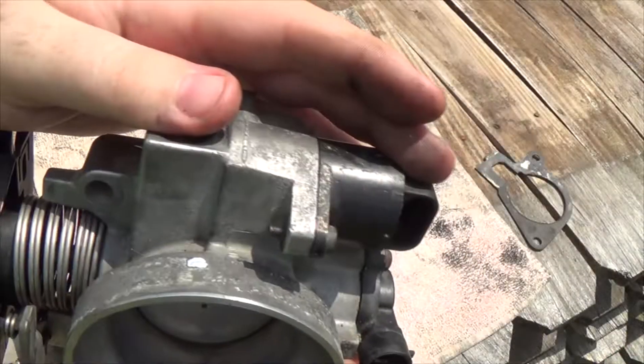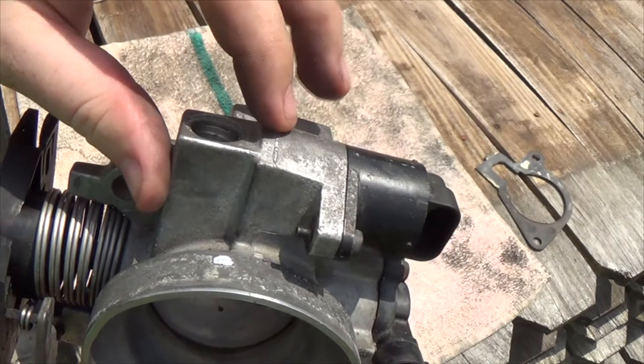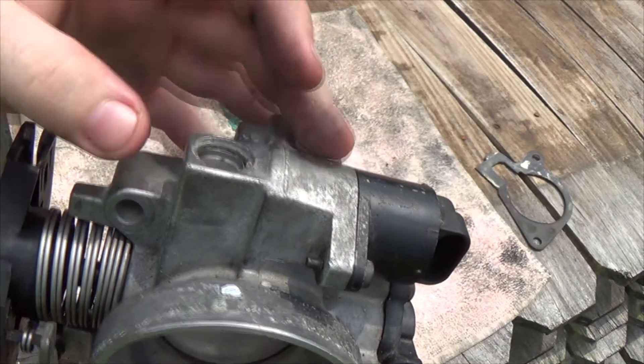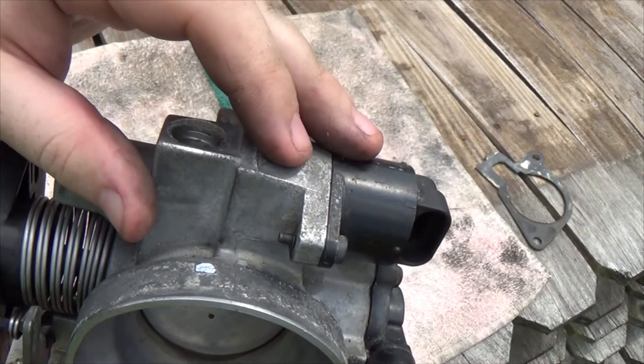So that's how an idle air control valve works. If this gets gummed up, you'll probably experience trouble with idling and starting the car up, so you'll definitely want to keep that clean inside.